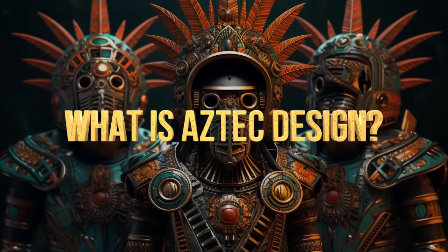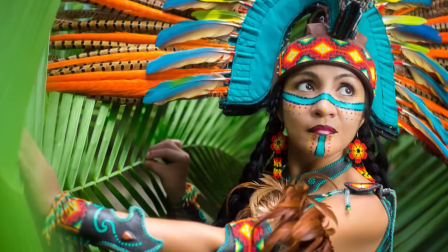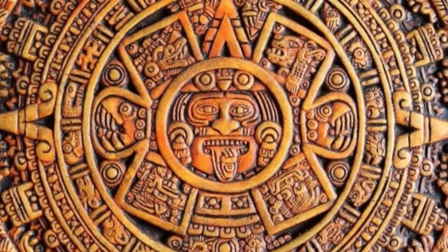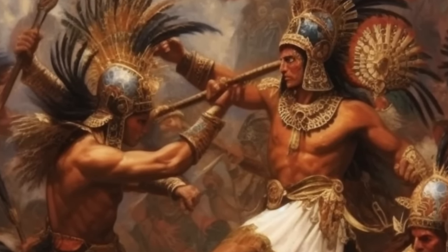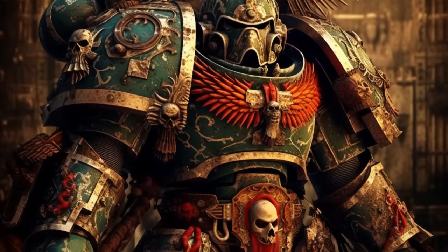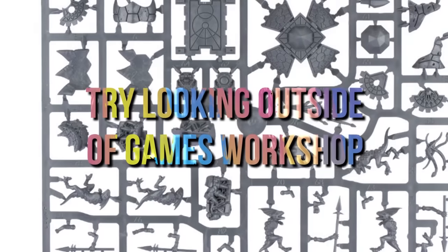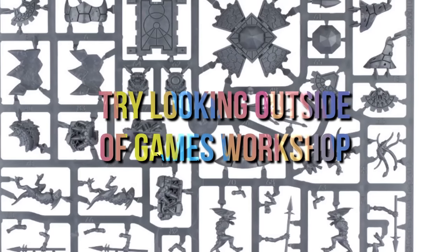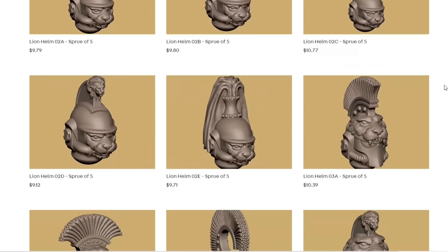You want to look at what makes Aztec designs recognizable: very geometrical shapes, steps, feathers, very tropical-looking elements. If you bring in these elements, sometimes it won't matter what color you use — you've already achieved the Aztec effect. In practical terms, your next step is to find where you can get the parts. Within the Warhammer catalog you might look at Lizardmen from Fantasy, but you can also look outside Warhammer entirely.